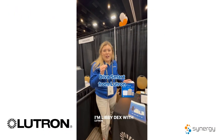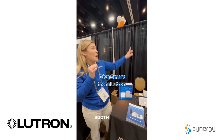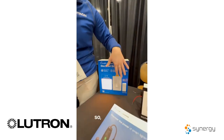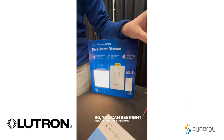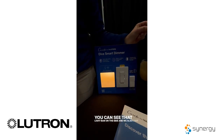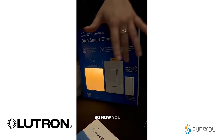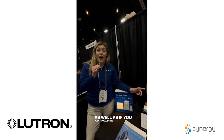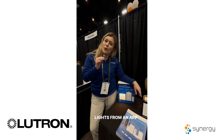I'm Libby Dex with Lutron, here at the Shayler Yesco Expo — booth 210, come visit. We're going to talk quickly about our new DivaSmart in our Caseta line. Our most popular dimmer is now in the Caseta line, and you can see that light bar on the side. Last September we came out with the Paddle Pico, so now you can pair these together and add a switch anywhere. And if you want to add the hub, you can control the lights from an app on your phone.